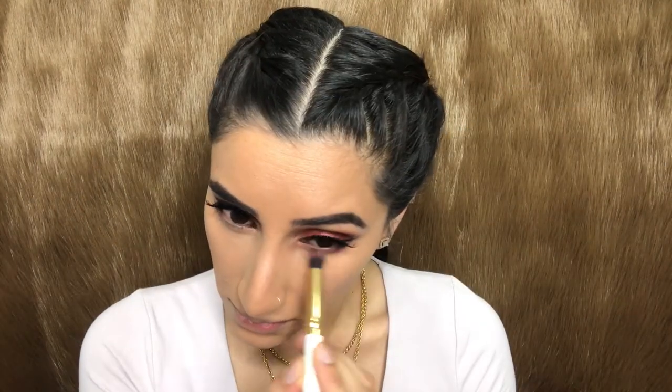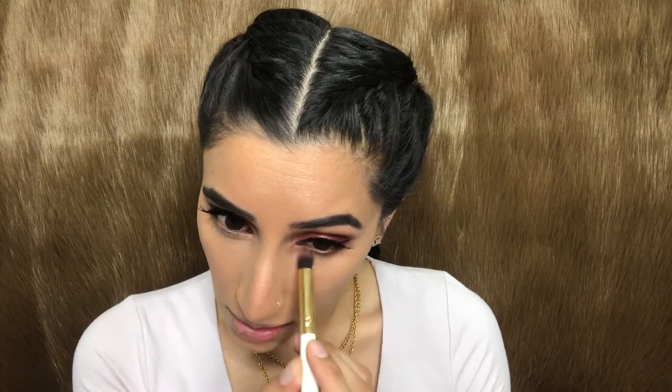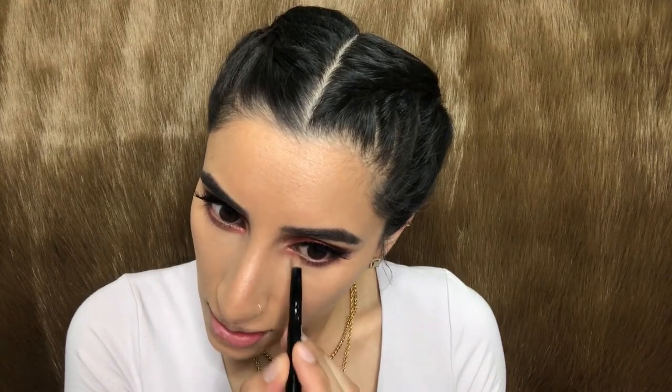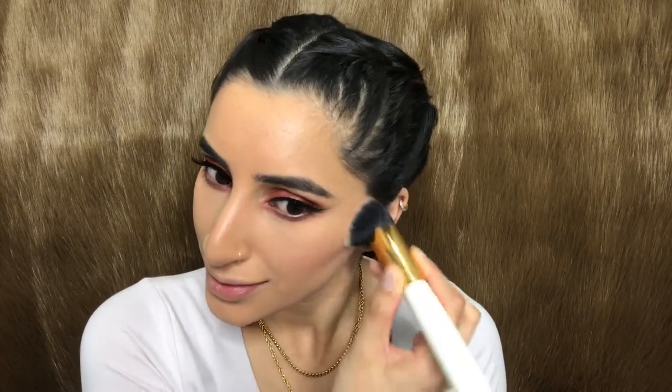To complete the eye look, I'm going back in with the shade Henna and running that down my lower lash line, starting from outer corner to inner corner. For that inner corner glow, I'm going in with the shade Fling and applying that in the inner corners of my eyes till midway. For blush I'm using my 9B Blushed Palette from Morphe, applying that on the apples of my cheeks and working my way backwards for a nice natural look.